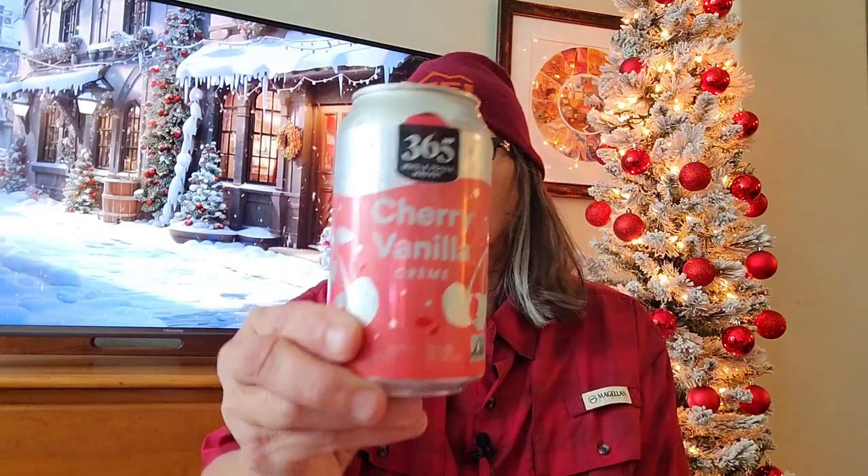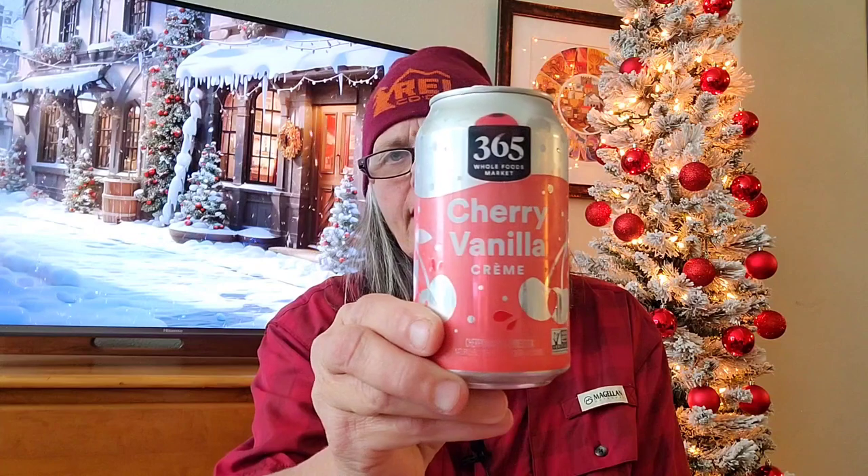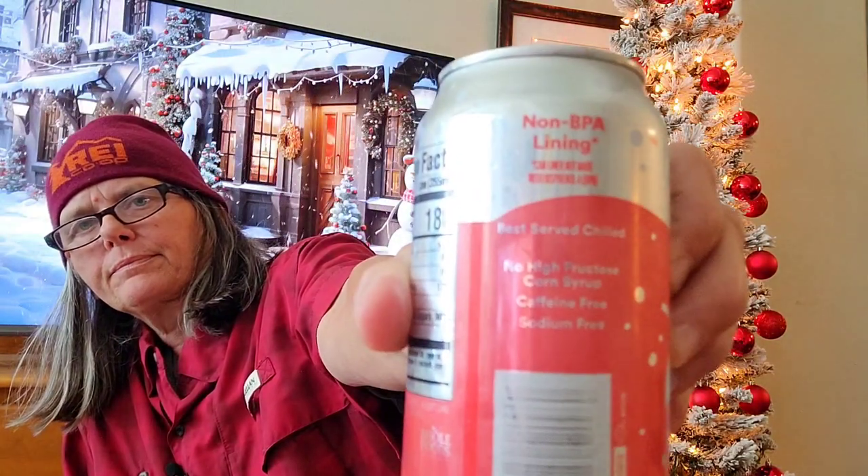I need a little refreshment. Today we're having the nice 365 cherry vanilla cream beverage from Whole Foods Market — non-GMO verified, non-BPA lining, no high fructose corn syrup. Good stuff guys, it's very good too.